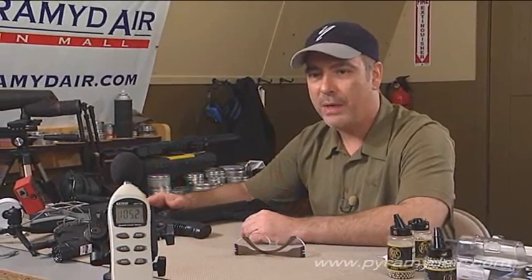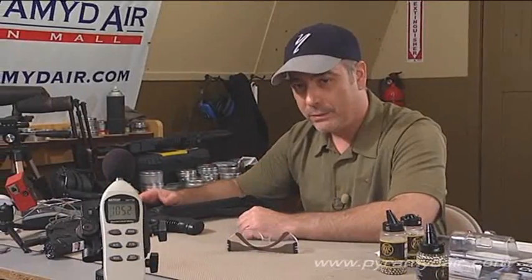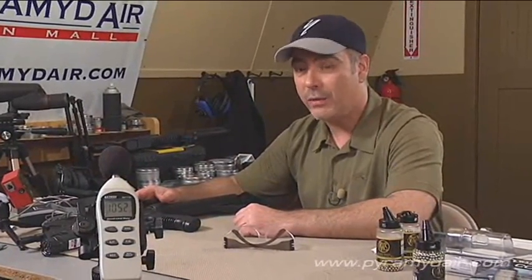But if you have little ones and they're shooting this with you, you might want to put some hearing protection on them. Before we wrap up the show, let's see how many shots we get per 88 gram CO2 cartridge.